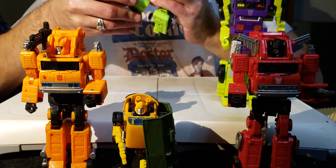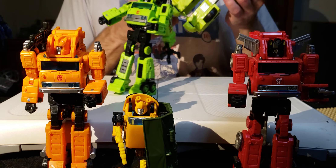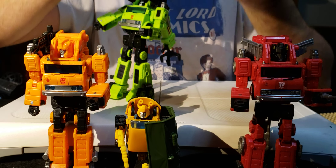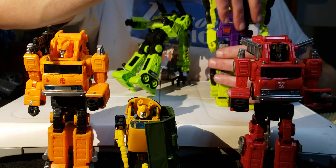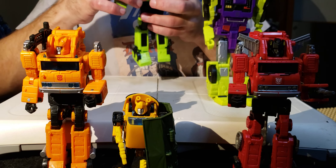Down at the foot he's got the War for Cybertron toe tilt. Interestingly, Hook also has toe tilt, which is not something commonly found in figures before War for Cybertron - that's pretty cool.